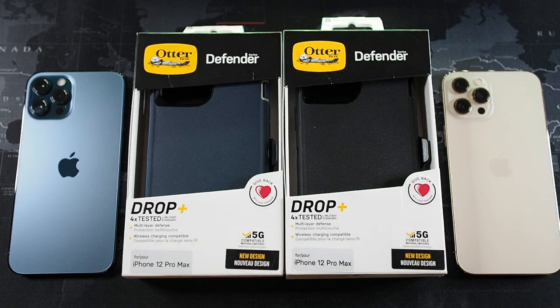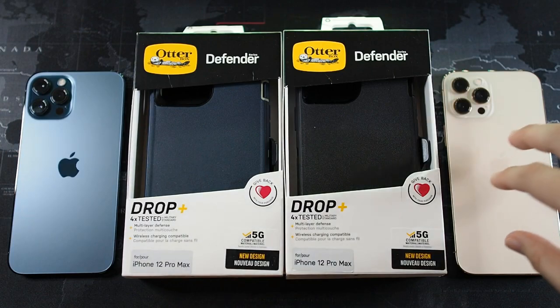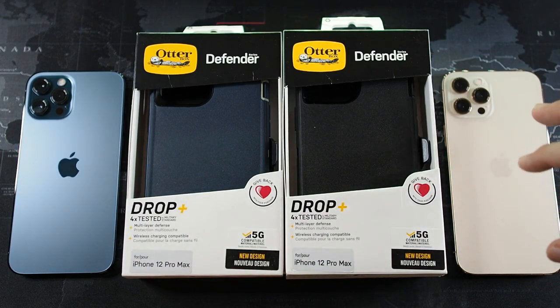Alright guys, I'm back. As you can see, I have two iPhone 12 Pro Max right here. The blue one actually just came in the mail last Saturday or Friday if I'm not mistaken — so this is very new compared to the other one, which I got on launch day in Malaysia, which was the 13th of November. Alright, let's get right into the cases themselves.